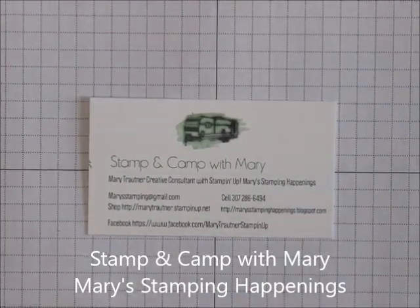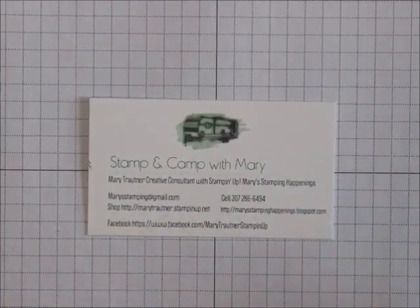Hi everybody, this is Mary for Stampin' Camp with Mary and Mary's Stampin' Happenings, and today is There's Card Thursday.